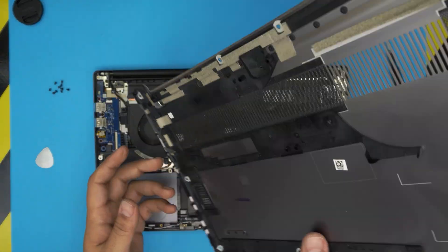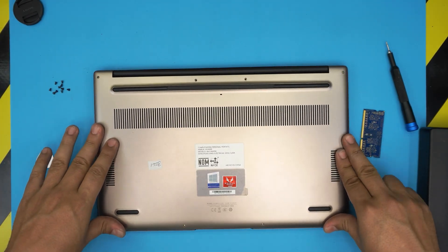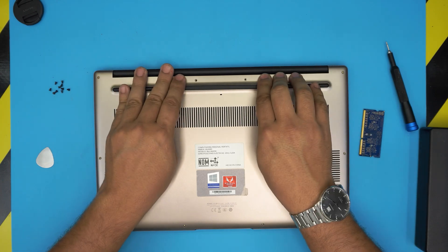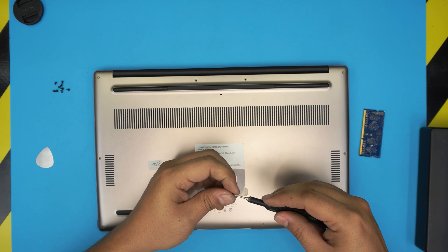To put it back together, all you need to do is grab the bottom cover, bring it over, and push it down. Squeeze it down, make sure those clips click in, and the last thing is to put the bottom screws back in.